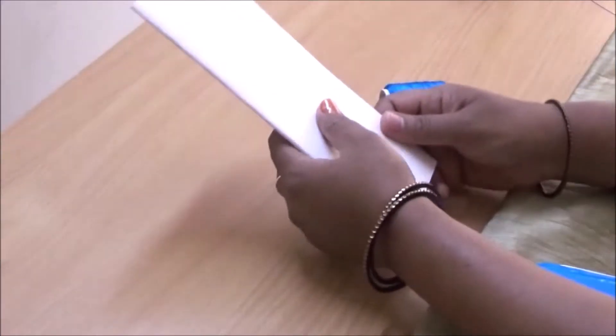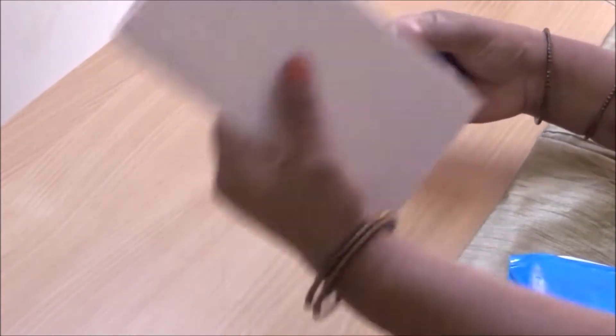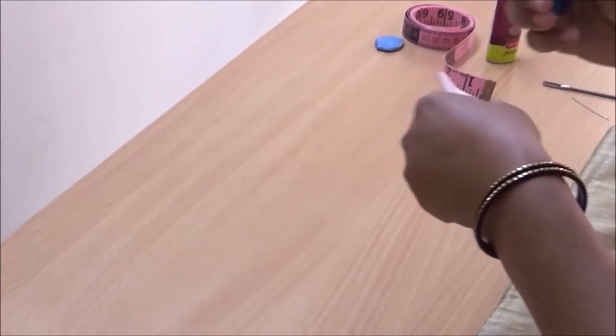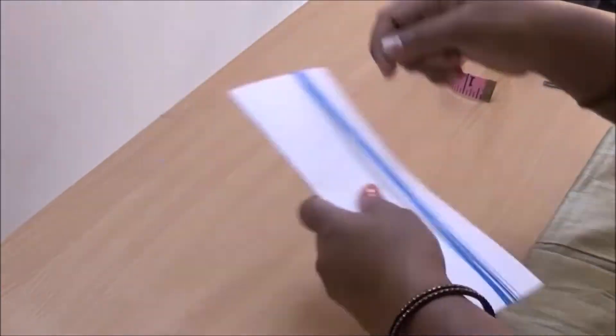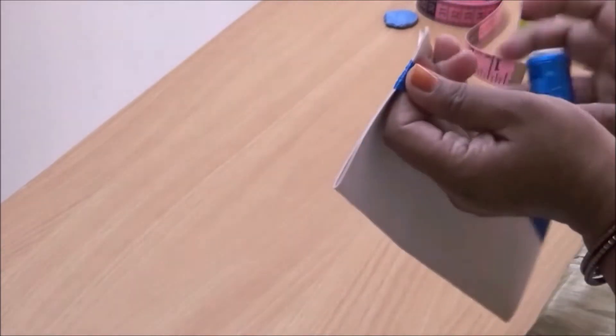This is the basic one and it's called a baby kuchu. First, wind the thread around the cardboard piece as I'm showing here. I have wound it around 90 times — you can make it less or more according to your need. If you want a thicker one, do a few more rounds. Now let me cut it here.